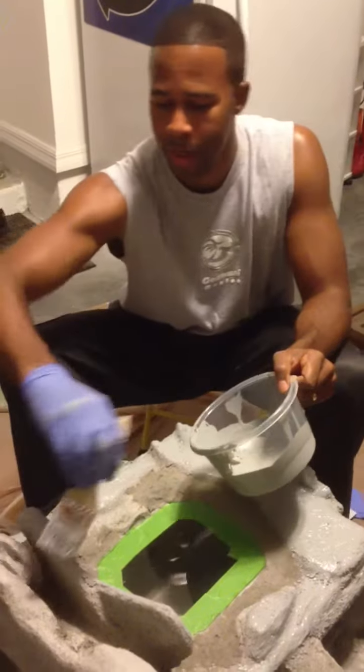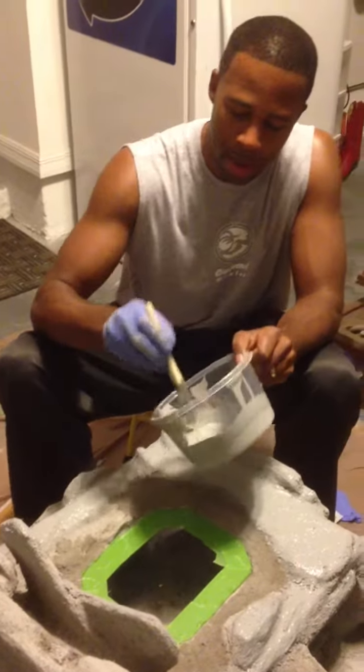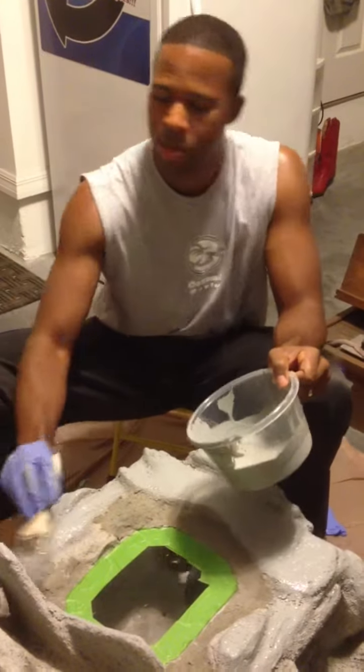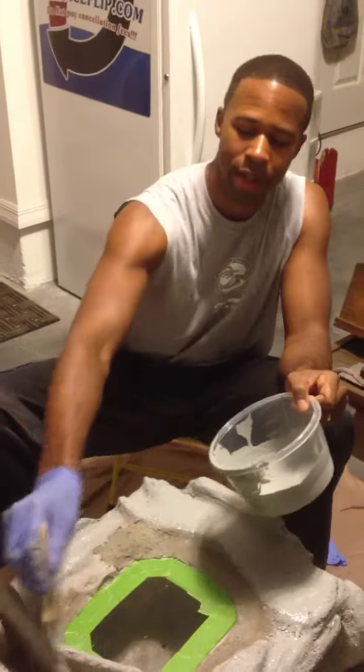So take a look at my next video, don't forget to subscribe, and I'll keep bringing you guys some more of these interesting do-it-yourself projects.